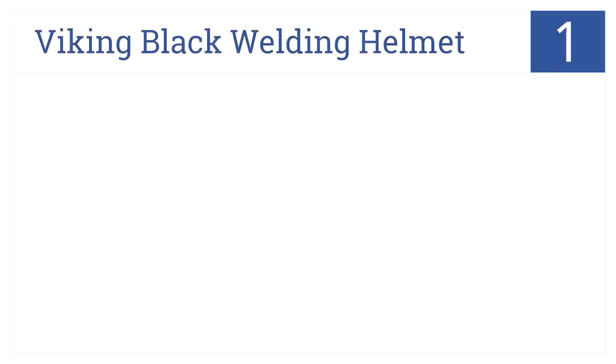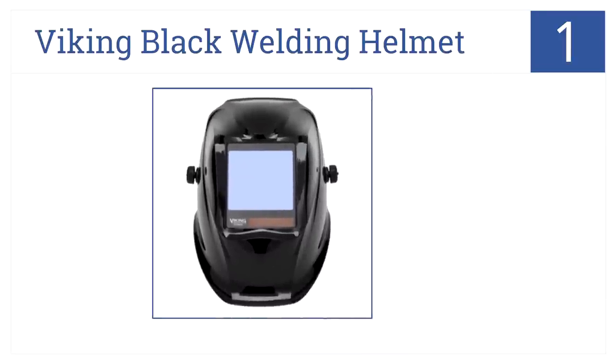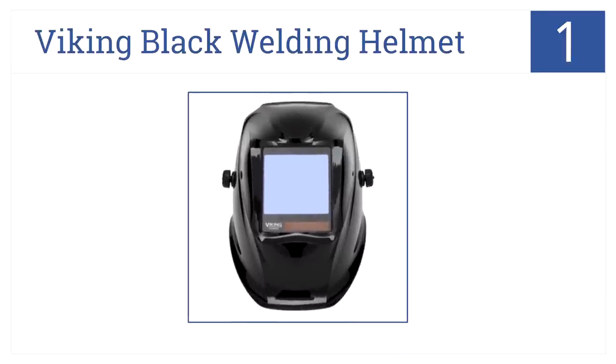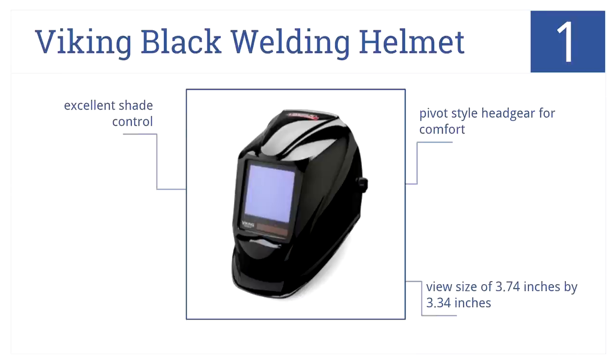The Viking Black Welding Helmet is number 1 on our countdown. This is a top-of-the-line item with a perfect optical clarity rating and a huge viewing area. This one is ideal for professionals. The pivot-style headgear is designed for comfort, and it offers excellent shade control with a viewport of 3.74 by 3.34 inches.